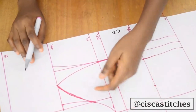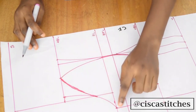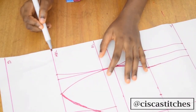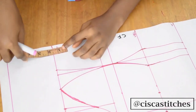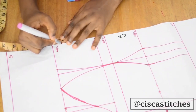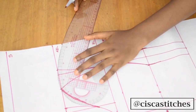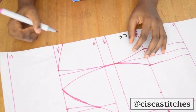You can decide to leave your bustier top with a straight top that comes right down to the armhole area. If you want to do a sweetheart neckline, that is definitely an option. All you need to do is come down from this line — you can go by one inch, one and a half, even half an inch. For mine, I'll mark one inch from this line, then connect from here to this point using a curved ruler. This gives you a semi-sweetheart neckline.